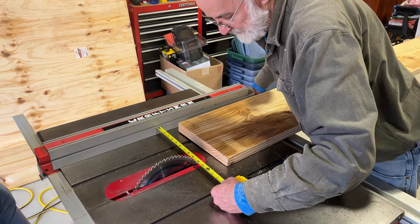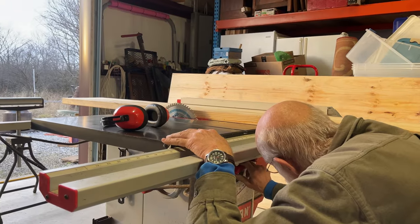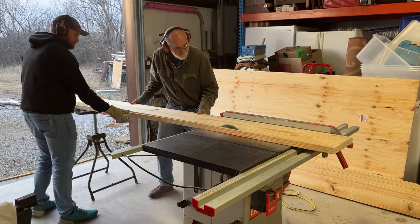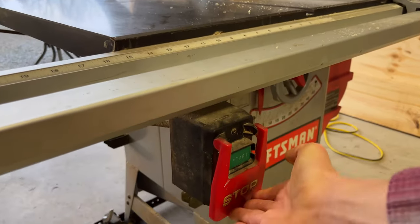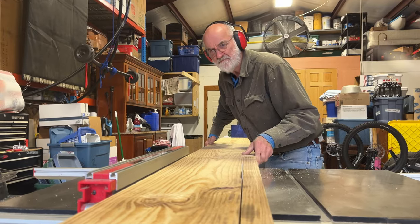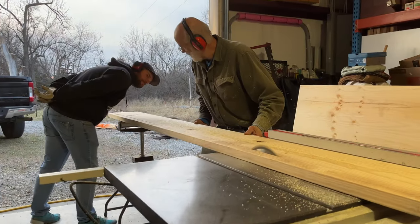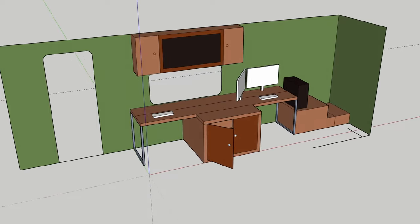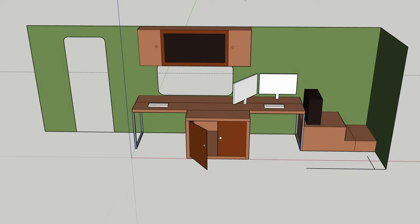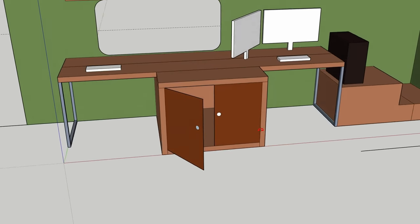We had a couple of requirements for this table. We both needed to be able to work comfortably, and Caitlin wanted to be able to draw directly on the table. Before we built or bought anything, I mocked up everything online using a free program called SketchUp. This allowed me to see exactly how the desk would lie in the space, to see if we had enough room, and to build in some storage in the middle.